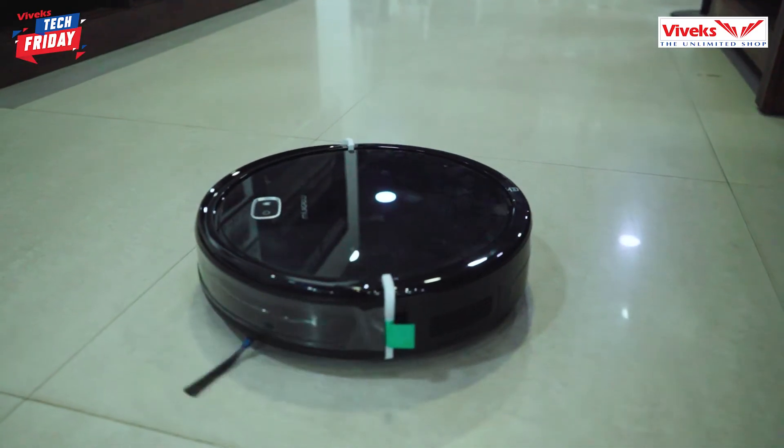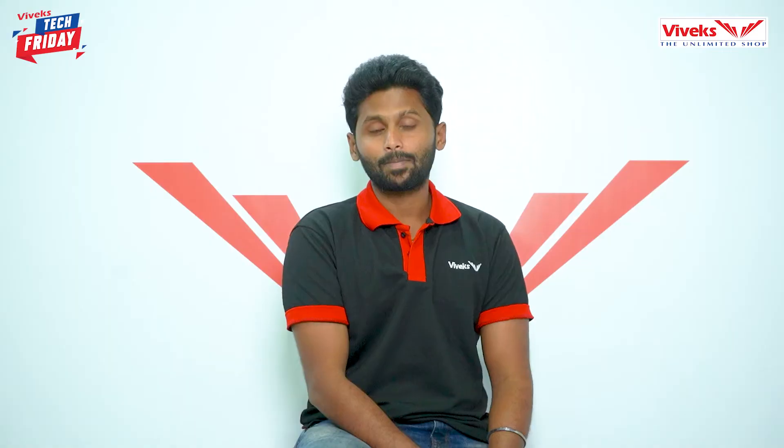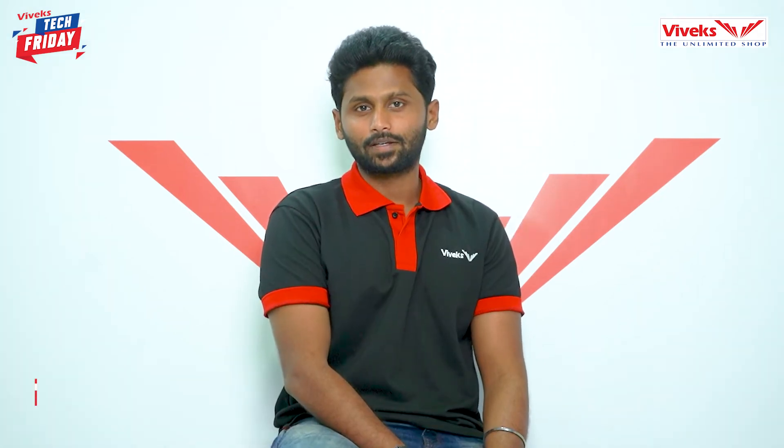With this machine, you can clean large areas efficiently. It also works in isolated areas. When the battery is low, it will return to base. Next, an important feature is pet hair cleaning.